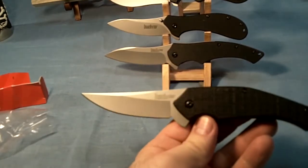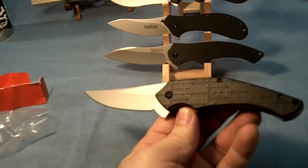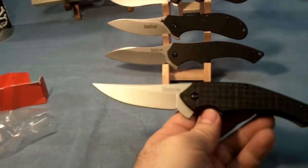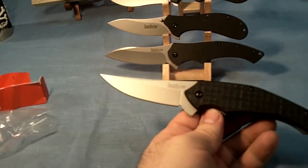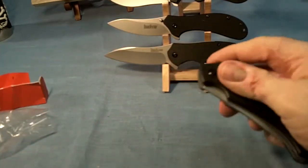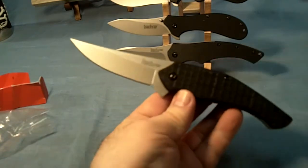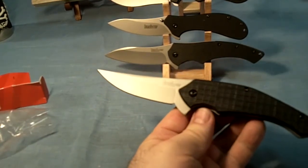I like that blade shape — that's really pretty aggressive. That's a good term, aggressive blade shape. It's got the SpeedSafe Assisted Opening Flipper. I do like the flippers — there's the little flipper. It's got this opening assist, really fast.